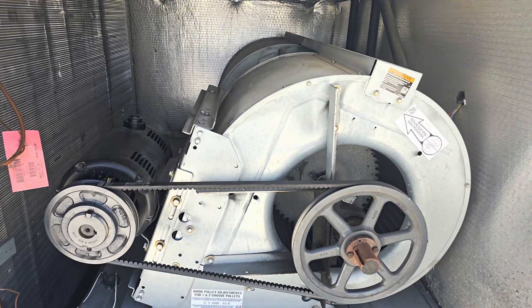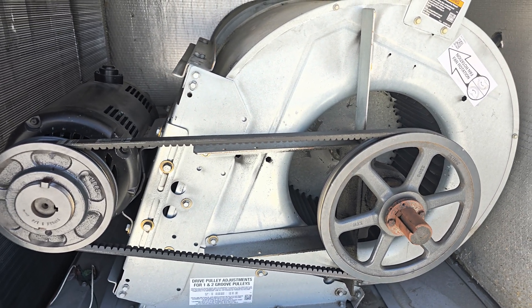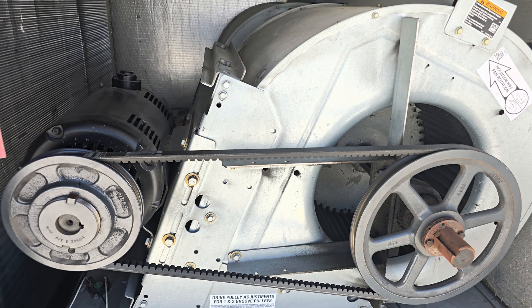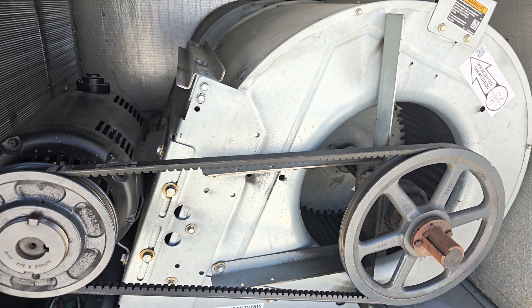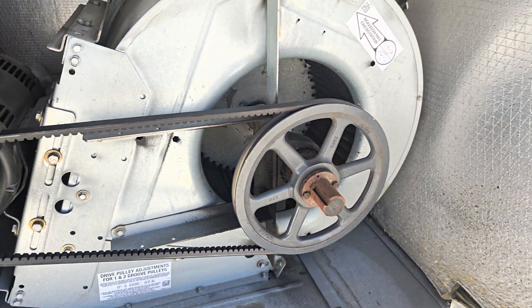So here is the belt that needs to be replaced. This belt is not too bad, but it's already squeaking — it's a sign that it's slippery, so it's wearing out and needs to be replaced.